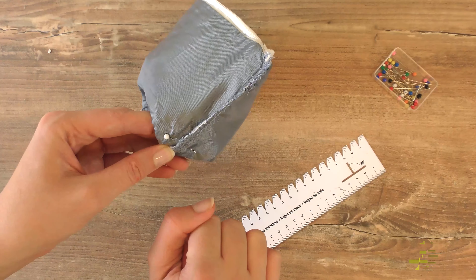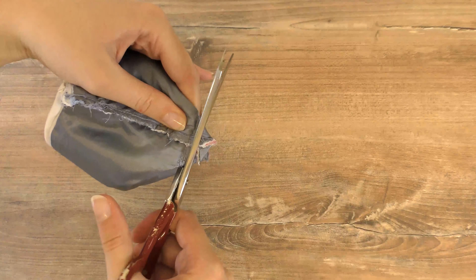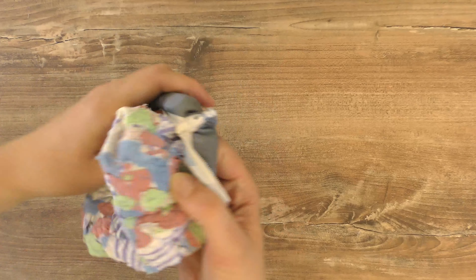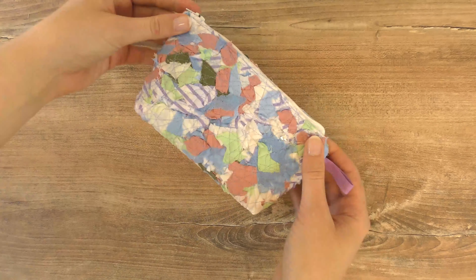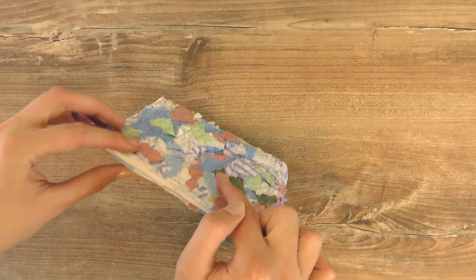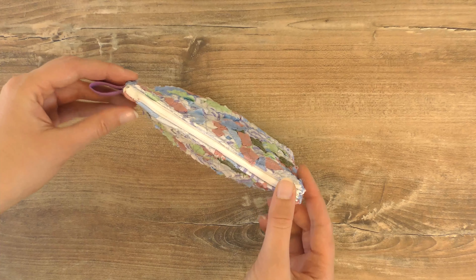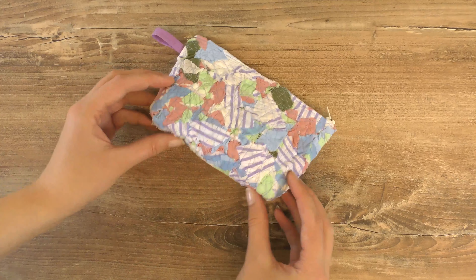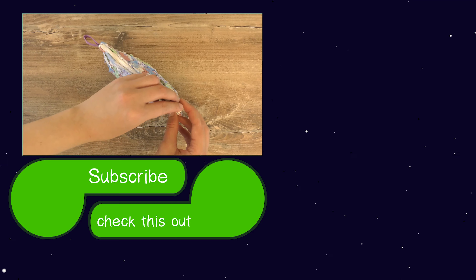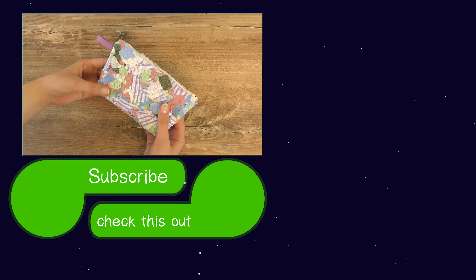Here is our finished baggie! You can make it without the extra base step and have it as a flat wallet, or add the base and it really looks like a makeup bag. I hope you enjoyed the project — let me know what you think and whether the last step was difficult or easy. Feel free to give a thumbs up if you liked it, subscribe to my channel, and click the notification bell to stay updated. See you next time, bye!